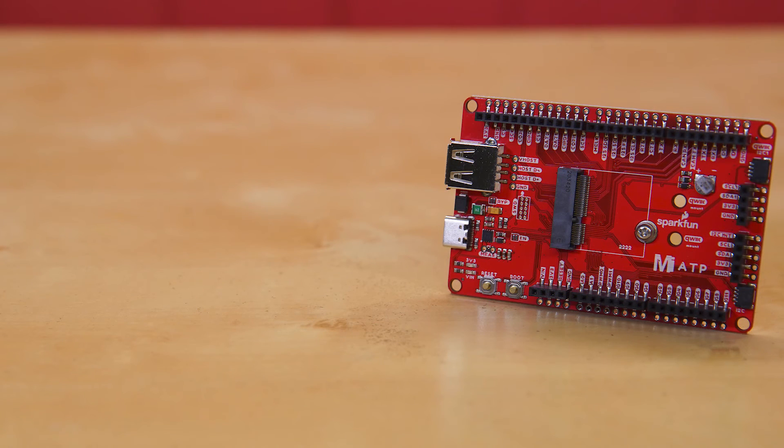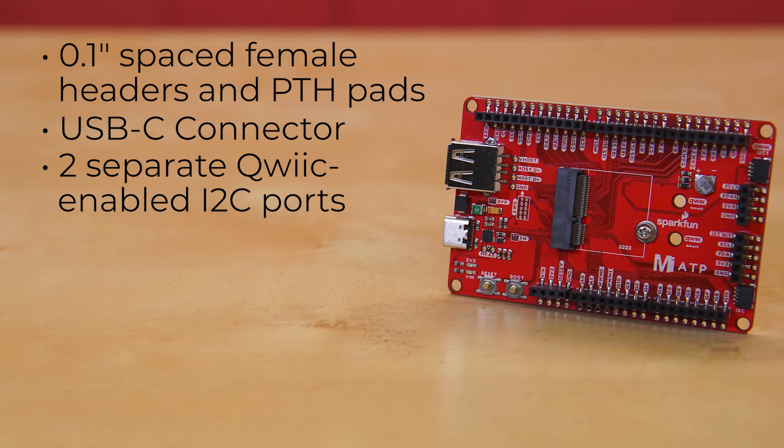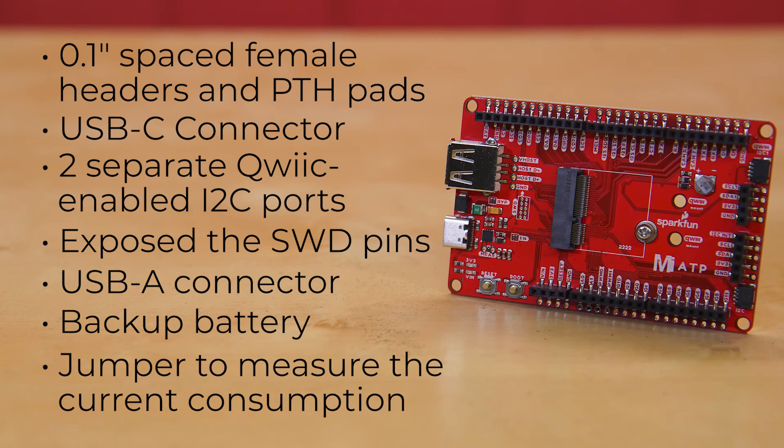Access all the pins of the MicroMod processor boards with the SparkFun MicroMod ATP Carrier Board. This board breaks out the MicroMod processor board's pins on the M.2 connector to 0.1-inch spaced female headers and PTH pads on the edge of the board — great if you're interested in testing out different MicroMod processor boards for your application. A modern USB-C connector makes programming easy. Two separate Qwiic-enabled I2C ports allow easy daisy-chaining, SWD pins are exposed for advanced users, a USB-A connector supports processor boards with USB host, and a backup battery is provided for boards with RTC. If you need a lot of GPIO with a simple-to-program, ready-for-market module, the ATP is the fix you need. We've even added a convenient jumper to measure current consumption for low-power testing.